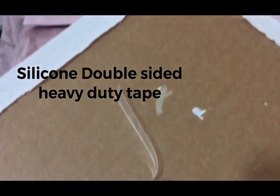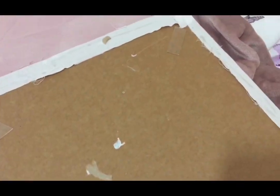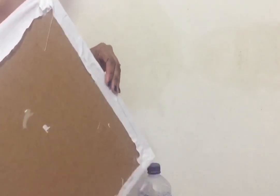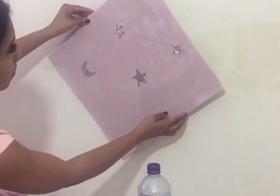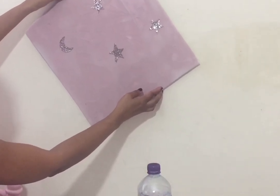Here is the important part of the project. I'm using silicone double-sided heavy-duty tape. Attach it into the four sides and you can press it onto the wall directly. This tape is really effective and a life saver for those who want to personalize their wall without damaging it.